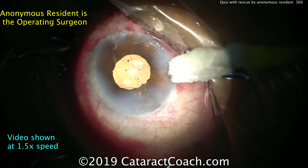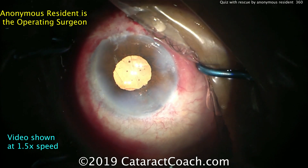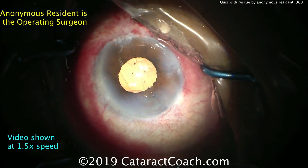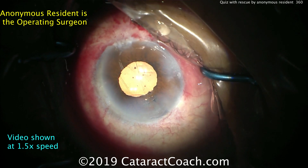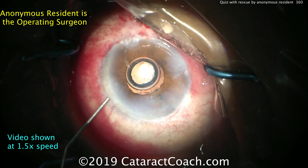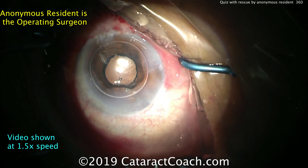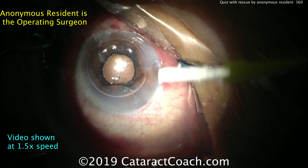The surgeon is going to use a sponge to check the incision and make sure it's all sealed up. And though it's not really popular in America, in some countries we like to put an air bubble inside the anterior chamber at the end of these complicated cases — sometimes even at the end of routine cases. Here's an air bubble of filtered room air going in. The air bubble confirms there is no vitreous prolapse. The pupil looks nice and round.